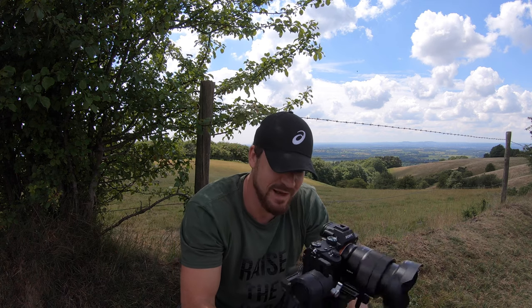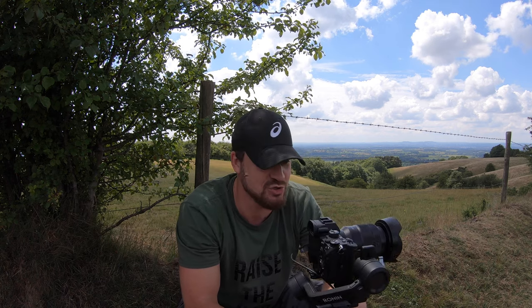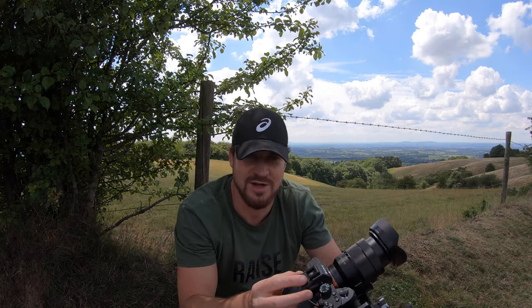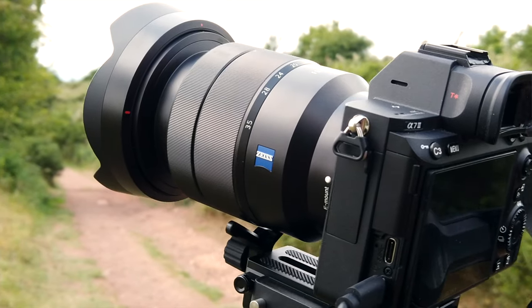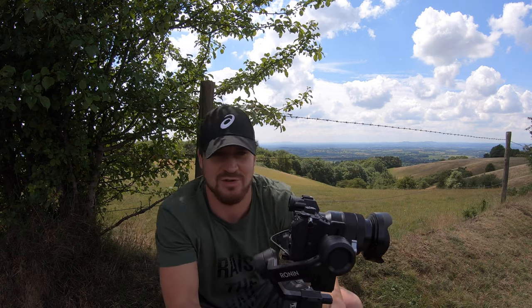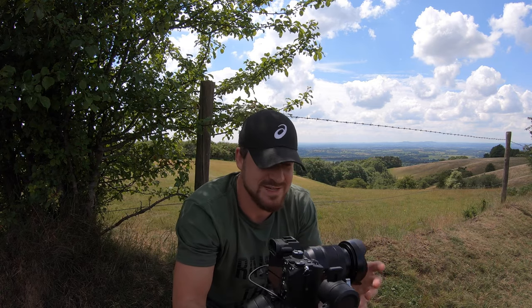Today's video is a time-lapse and hyperlapse tutorial with the Ronin SC. I have a Sony A7 Mark III and a Zeiss 16-35 mounted on it, and we're going to do a hyperlapse of this countryside. I'm going to talk you through it and share some tips.